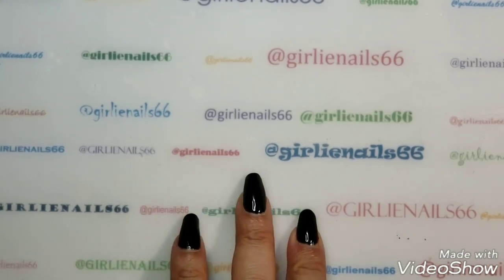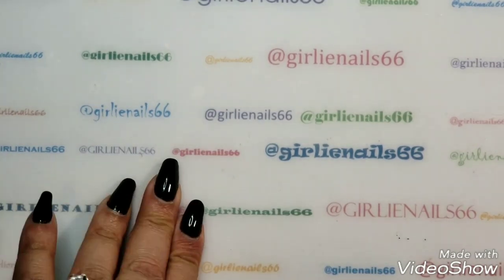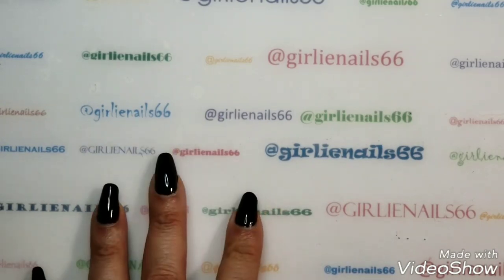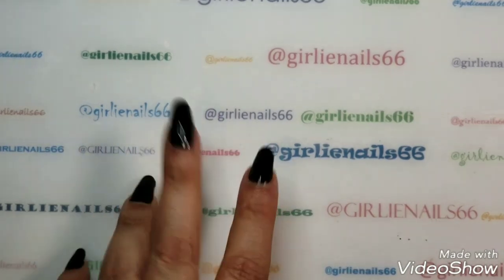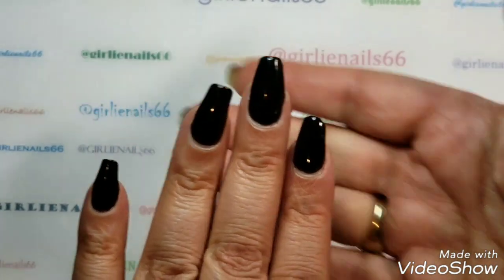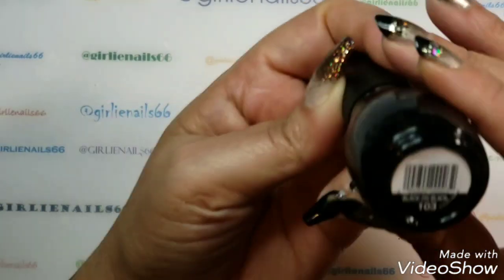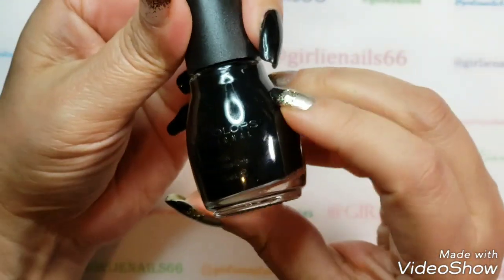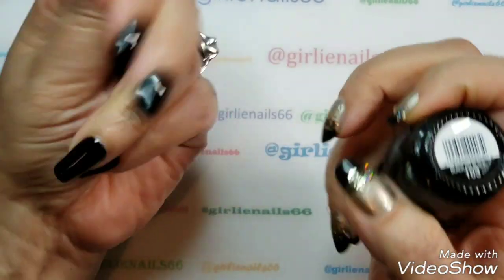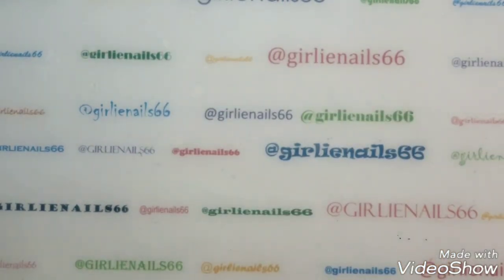Welcome back to my channel! Today I have a New Year's mani for you, and this one is part of our Lady YouTubers collab. I've already painted my nails black — I used Sinful Colors in Black on Black — and I've already top-coated them. I actually did them last night and didn't get around to filming until today.